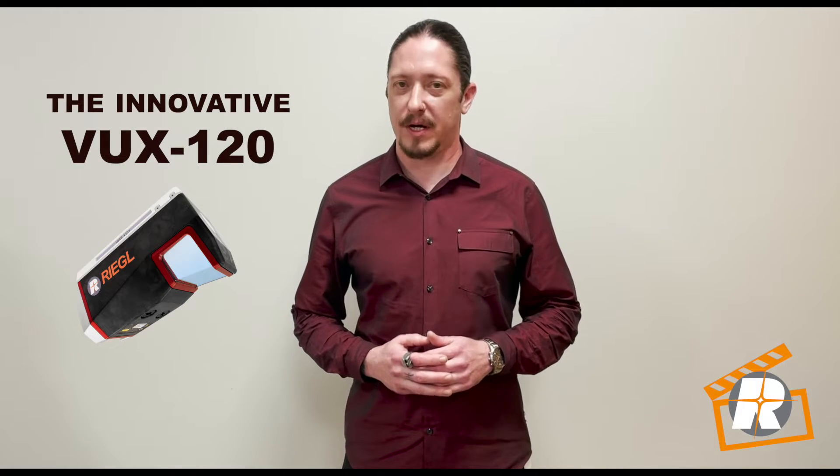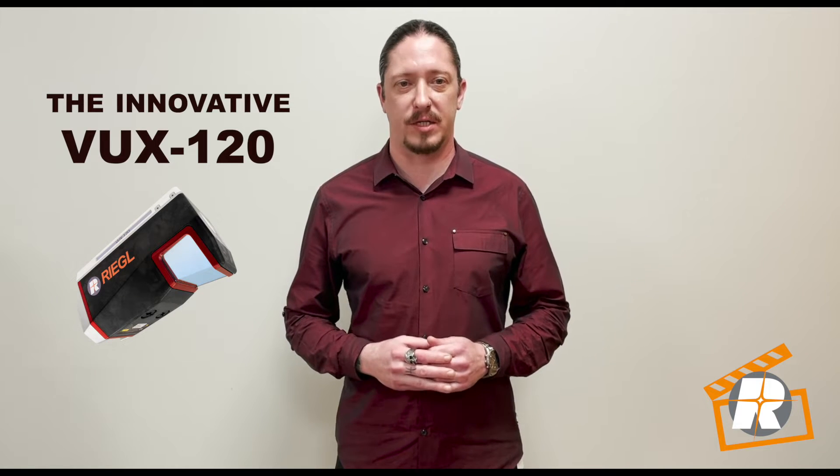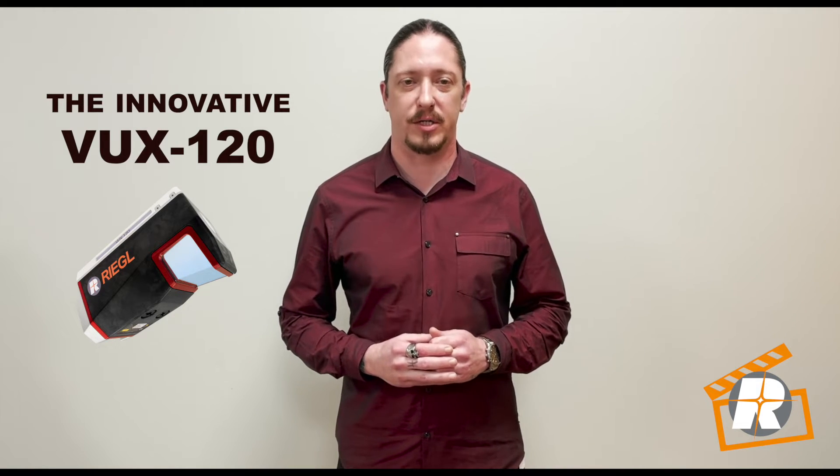Hi, my name is Eric Agnella and today we'll be unboxing Regal's new addition to the VUX series, the innovative VUX 120 LiDAR solution. I'll be covering some of the primary features of this impressive instrument and how they can benefit your most demanding LiDAR projects.